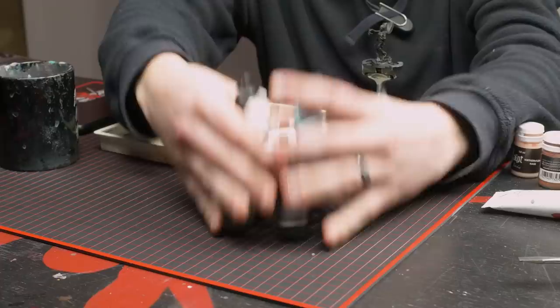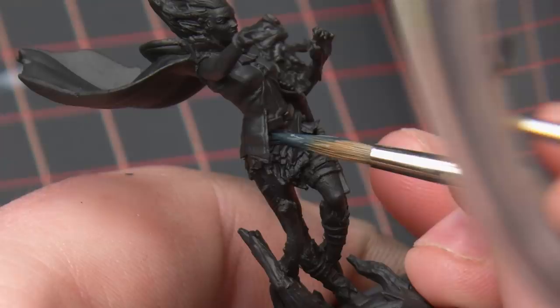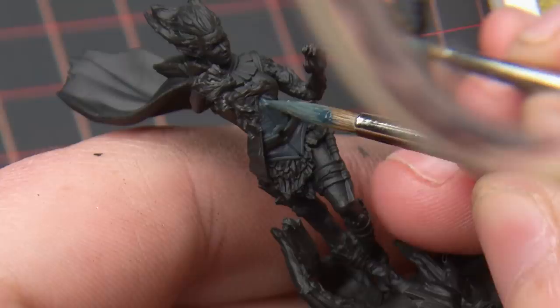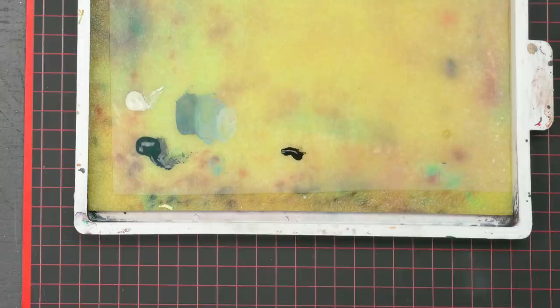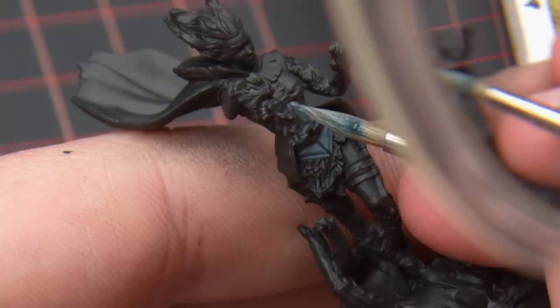I got a bunch of different blue colors to spark my imagination. I painted the detail that was most central to the model. My plan is to work outwards from here to limit any mistakes from reaching a paintbrush into a deep part of the model. Her shirt isn't an important detail, so I chose a fairly neutral, cold tone. I painted it with Dark Sea Blue and Mojave White, and a mixture in between those two colors.